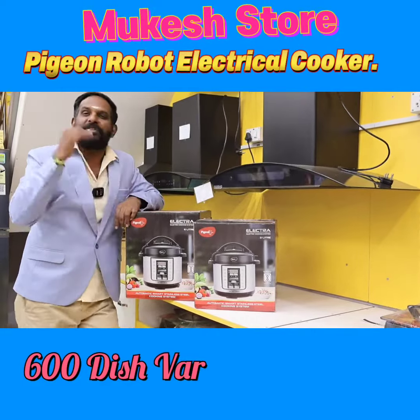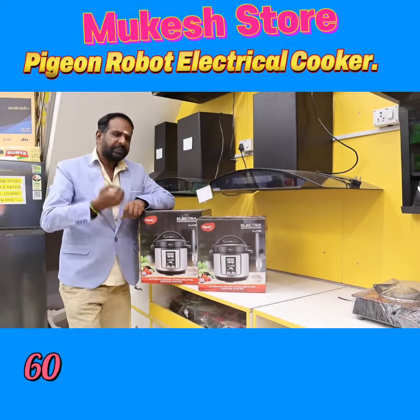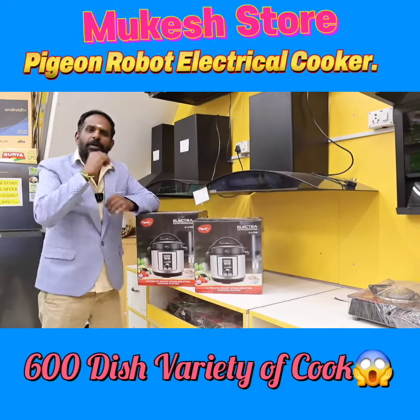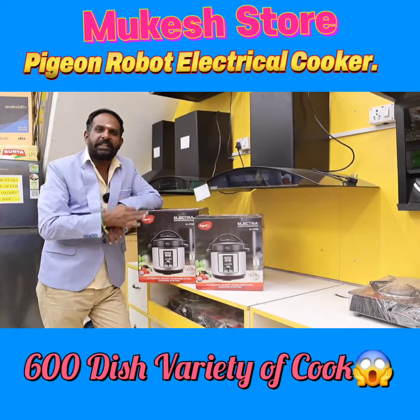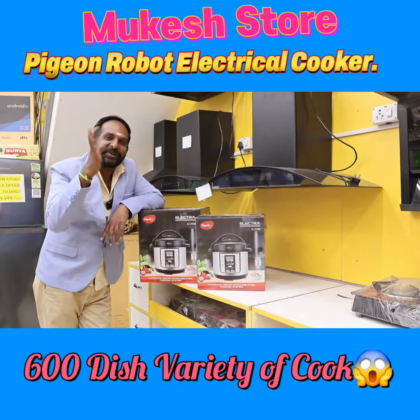This is how you use this — veg, non-veg, biryani, palao, and other vegetables. This is how you use 600 dishes. I use 600 dishes.